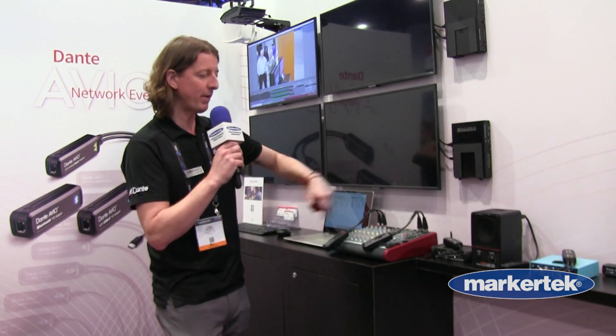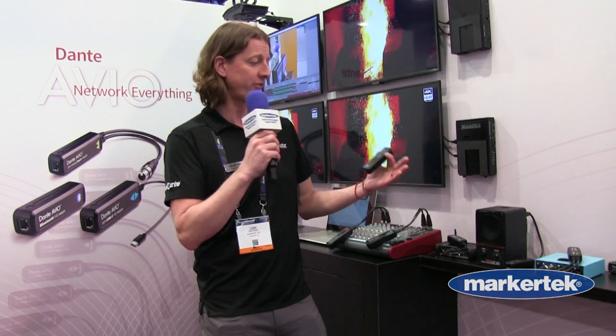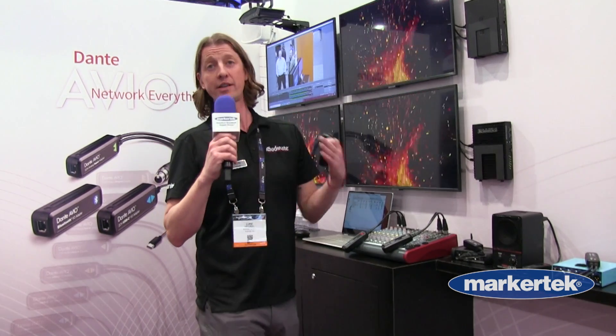Hi, my name is Luke. I am with Audinate and I'm at NAB 2022. Today we're going to be talking a little bit about our Dante Avio adapters. Dante Avio adapters are single, easy-to-use interfaces that allow you to land existing analog technology on your Dante network.